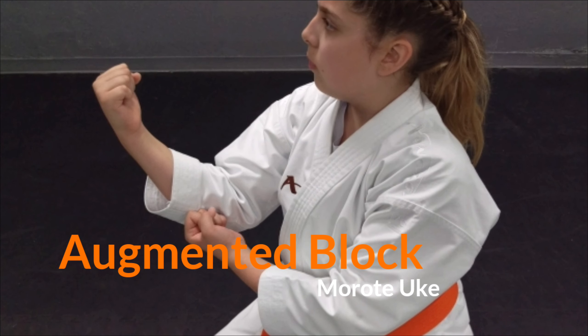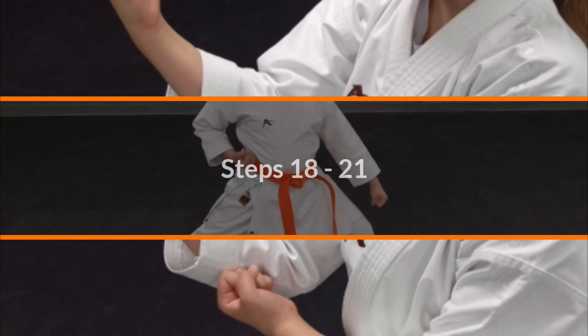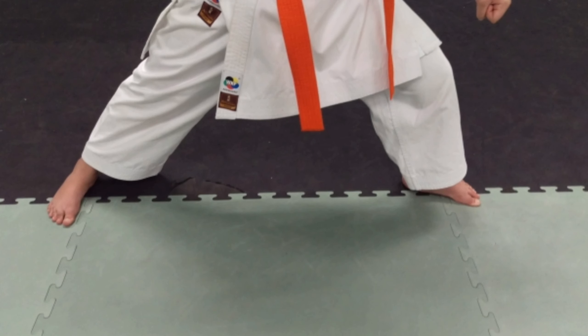While there are many interpretations to the augmented block or morote uke, seen here is the correct hand and arm position for our rank evaluations. The last four moves of this kata are characterized by a forward stance, with a low block and a rising block.